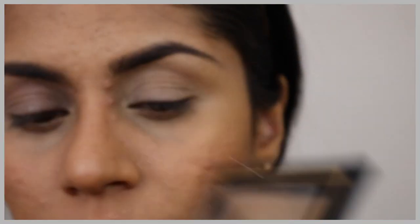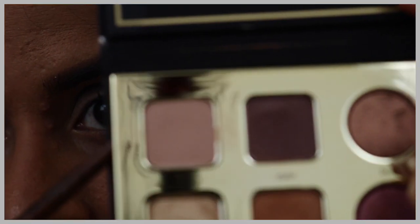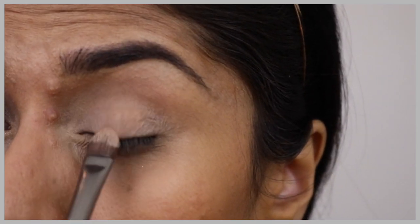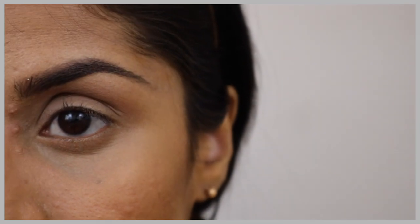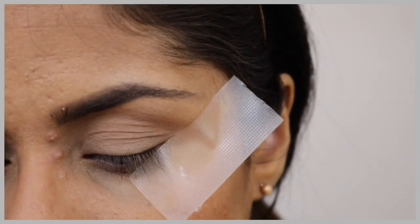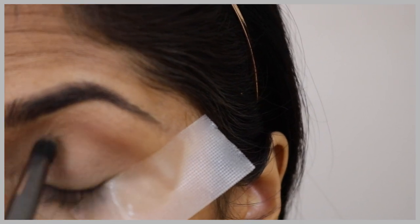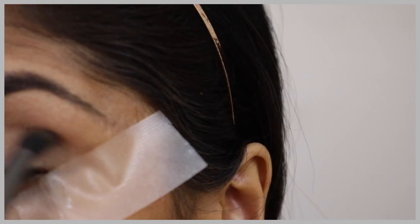Moving on to the eyes. I have already primed and prepped my eyes. For the first base shade, I'm going to take the beige shade from the Tarte Pro palette in a flat brush and pack that onto my eyelids. Then I'm going to put a tape at the outer corner of my eyes to get a very defined eye look. Now I'm going in with the hula bronzer in a smudging brush to define my first base layer for my crease.